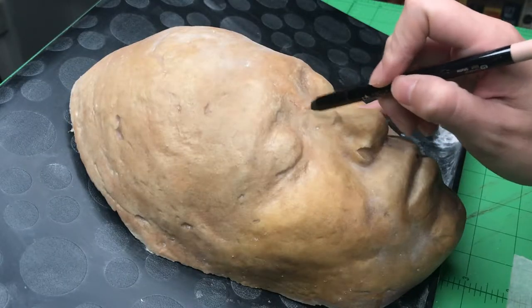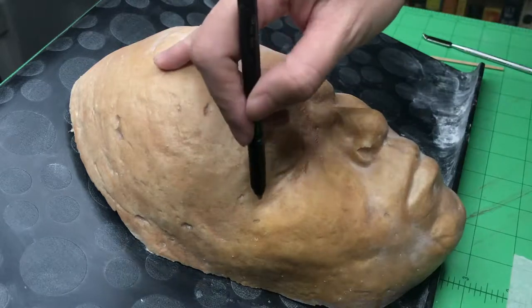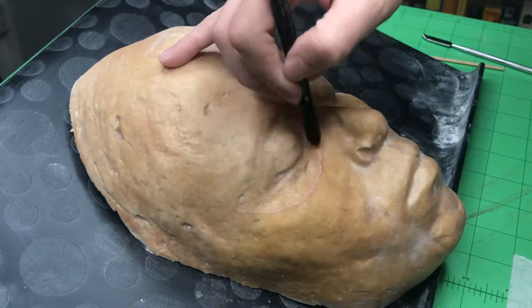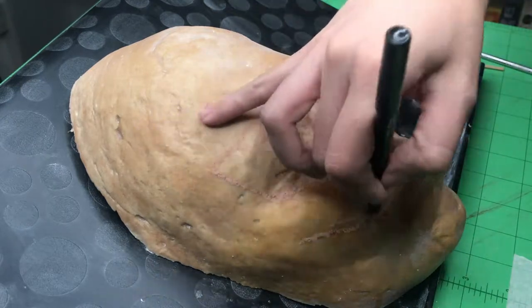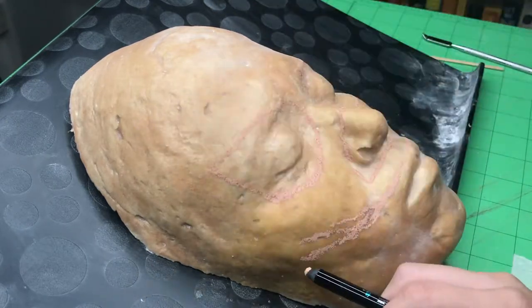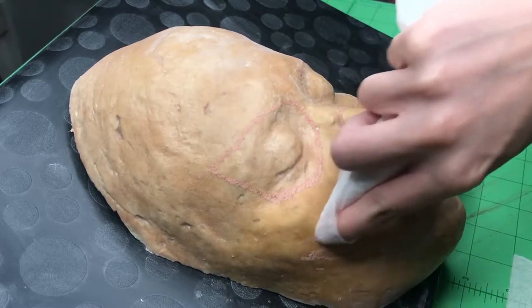Taking a light-colored eyeliner, I draw the shape of my jack-o'-lantern's cut-out eyes, nose, and mouth onto my face cast. If you make a mistake, just clean it up with a makeup wipe.